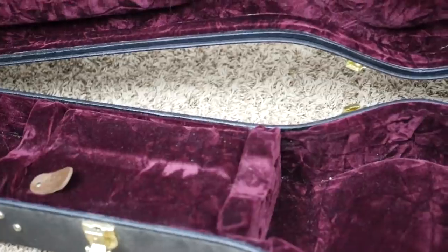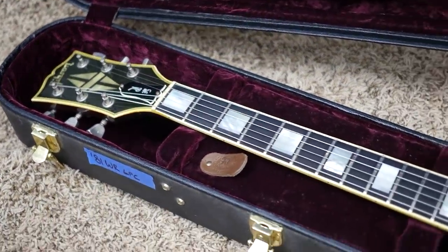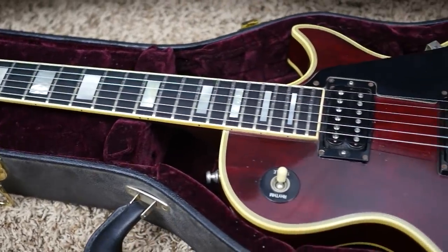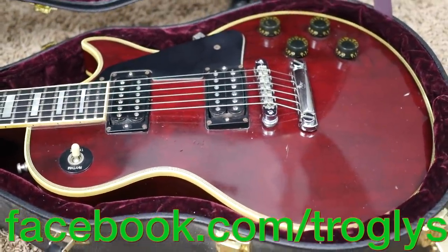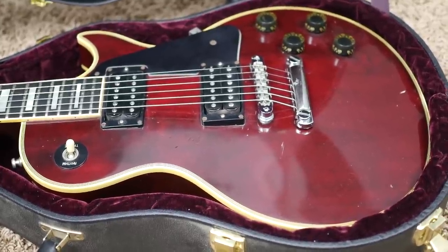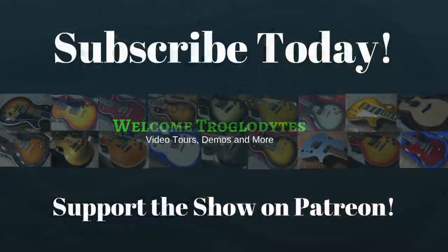If you think you might be interested in being the next owner of this 1981 Gibson Les Paul Custom, feel free to contact me on my Facebook page at facebook.com/Troglies — T-R-O-G-L-Y-S. Thank you Troglodytes for tuning in today. Don't forget to like, comment, and subscribe, and we will see you tomorrow on the next episode. Take care.